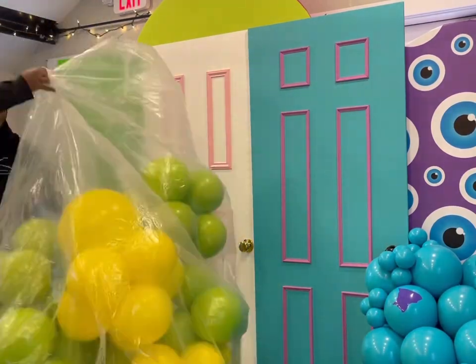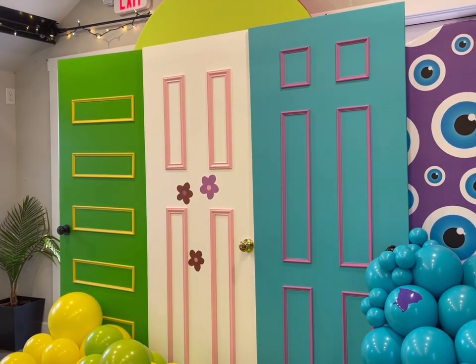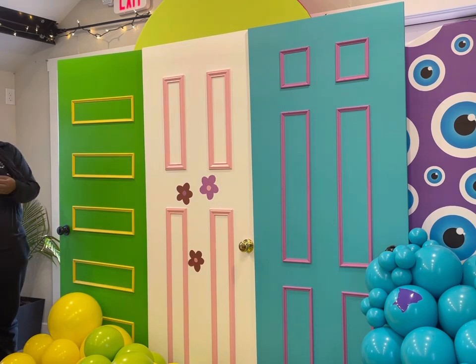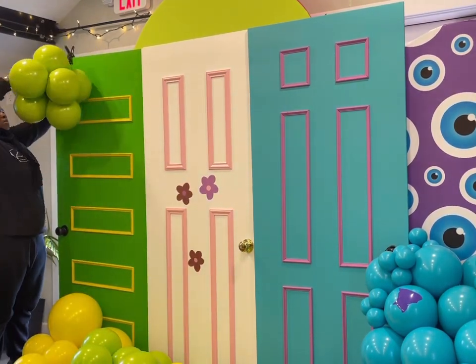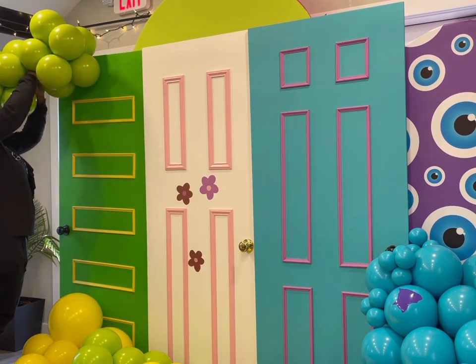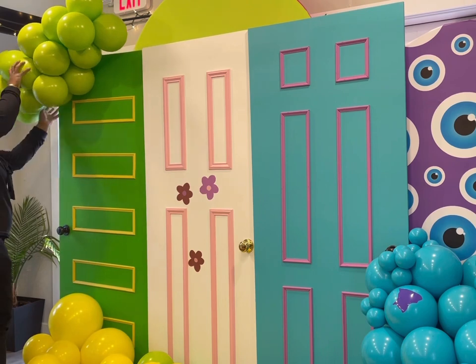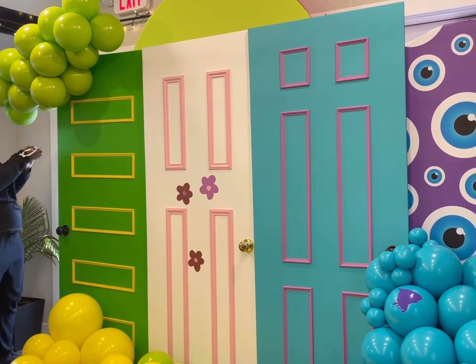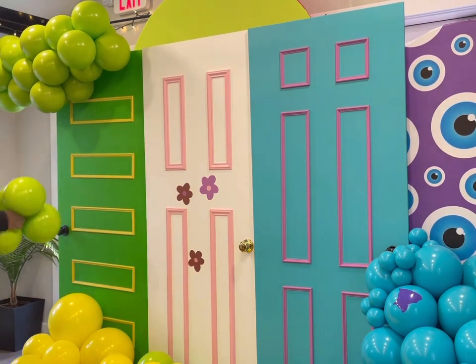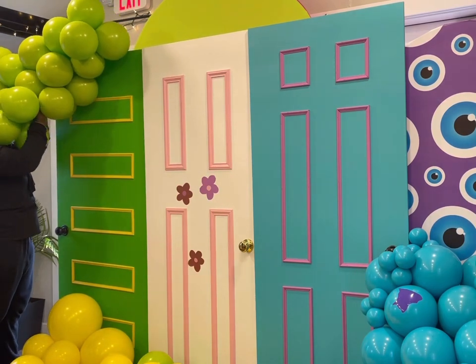We're going to leave that for now because, remember, I had the hour setup and I need to get moving. Another thing — I forgot to bring more of the lime green balloons that I use, and all these colors were custom. They always double stuff. I will leave that information in the description box, as well as where I purchased my balloons. This information is always listed in the description box — especially the colors and the vendors.